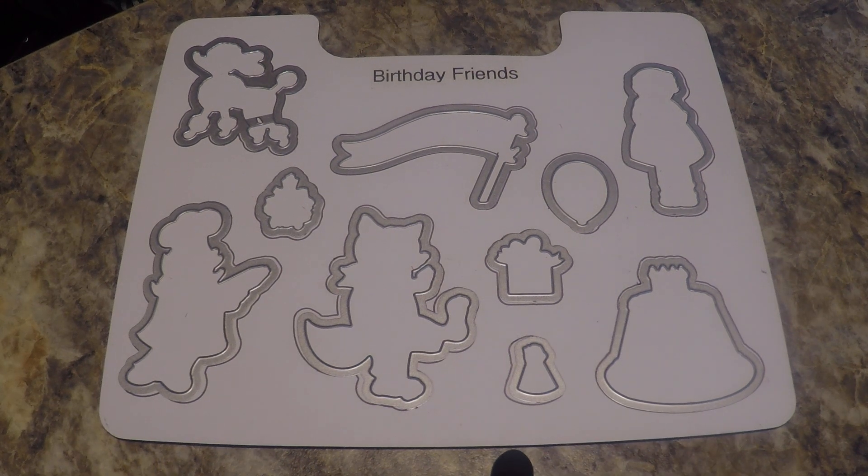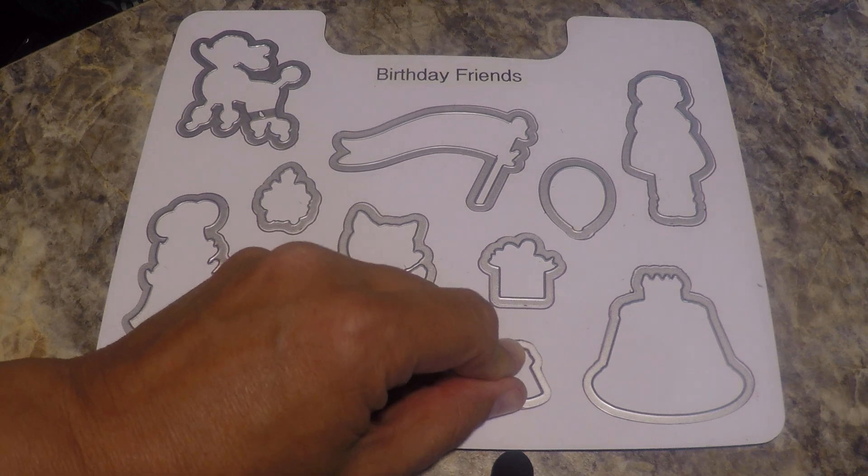Hello crafty friends, this is the Papered Chef here. Last night I was on a phone call with my Stampin' Up! team and we were asked to share an organizational tip. I shared how I store my Stampin' Up! dies, so I would like to make a short video about how I do that and share these tips with you. Tips and tricks for storing your Stampin' Up! dies.